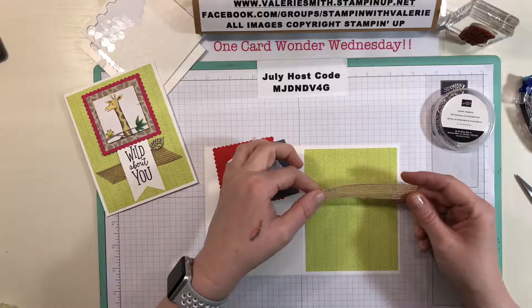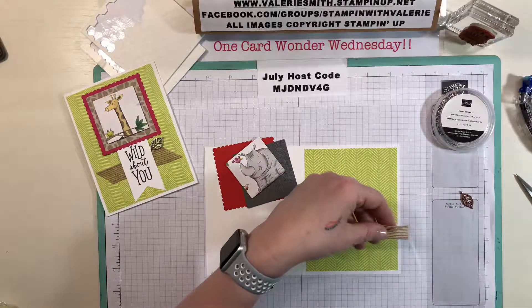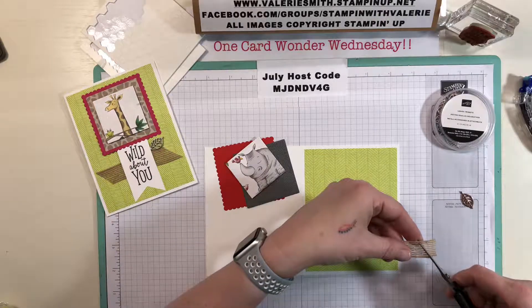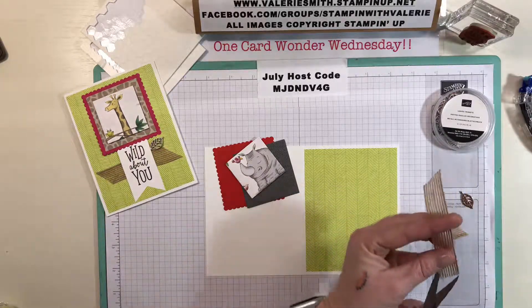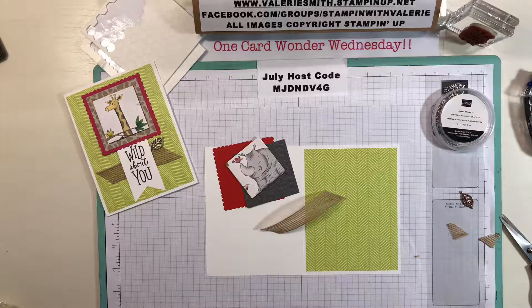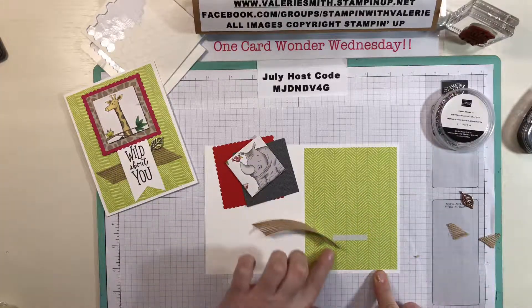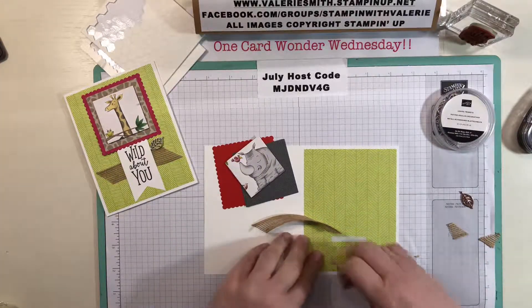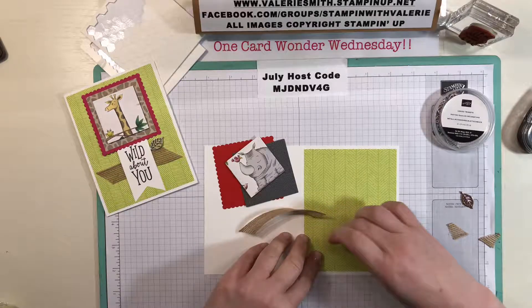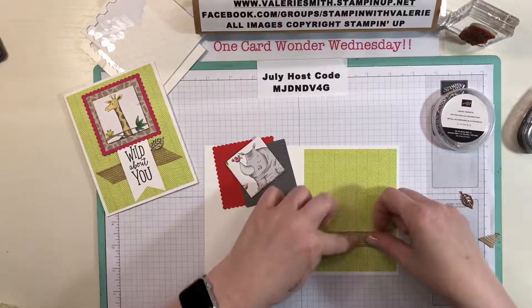Now I'm going to take a piece of the burlap ribbon, which I think is just adorable — I finally bought some so I could use it — and I'm just going to cut a little tail for each end. I'll take a small piece of tear and tape; you don't need a really big piece, just enough to hold it down so it doesn't move around on your card. I'll put that about a quarter to a third of the way up, peel the backing off, and stick the ribbon down.